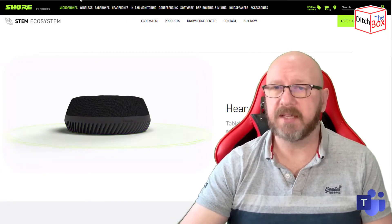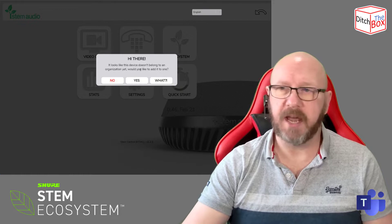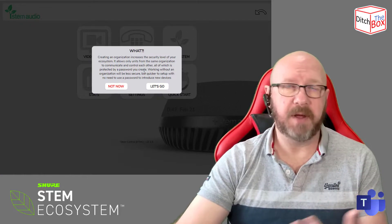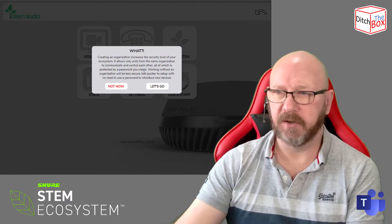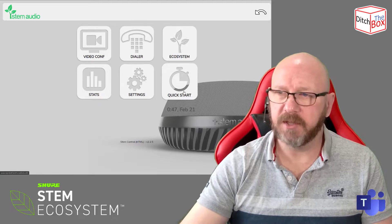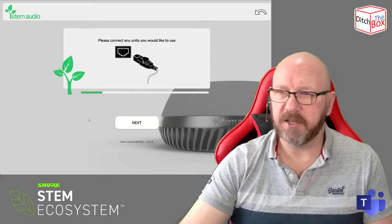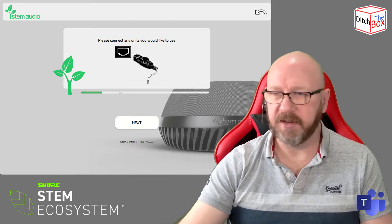These devices are network connected, which means you can manage them online. Opening up the web UI, the first thing it does when you connect is ask if you want to set up an organization. What they mean by that is you create an ecosystem of all your devices — either in your building or your whole estate — and put them behind a single password. Going into the quick start, it guides you through a couple of steps. I've already connected this device to the network, but if I have additional devices, I can use this management portal to manage all the devices on there.